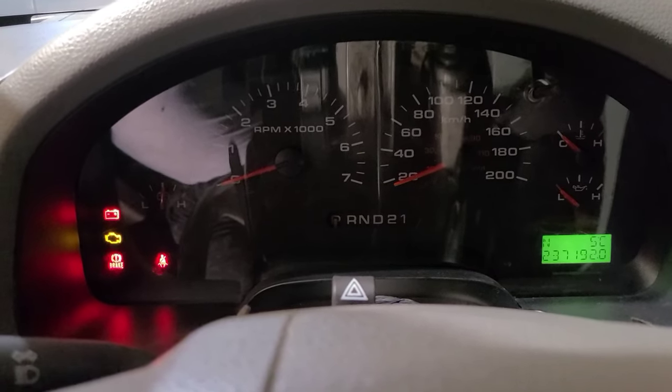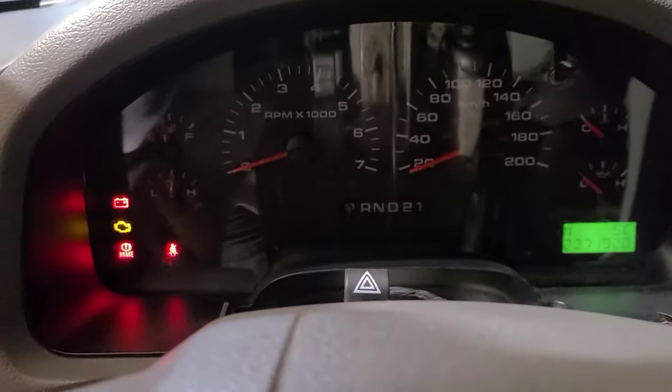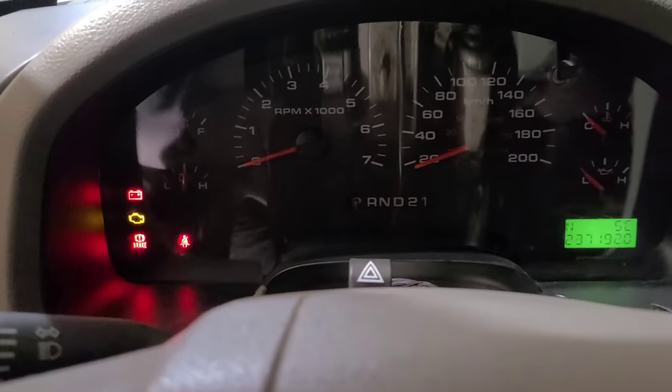Once I replaced the turn signal switch I went to go use it — and nothing. Nothing worked. Not the turn signal switch, not the hazards.